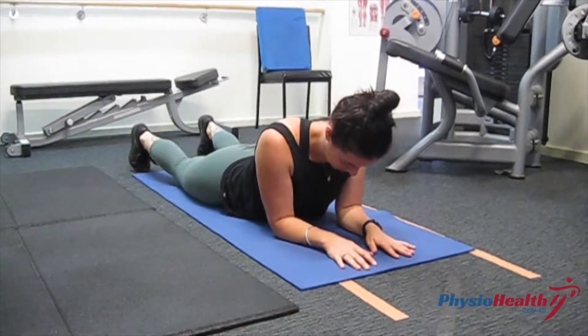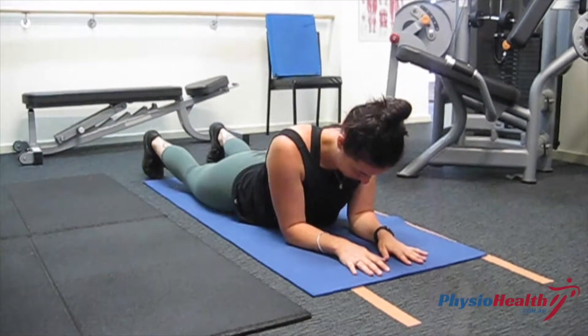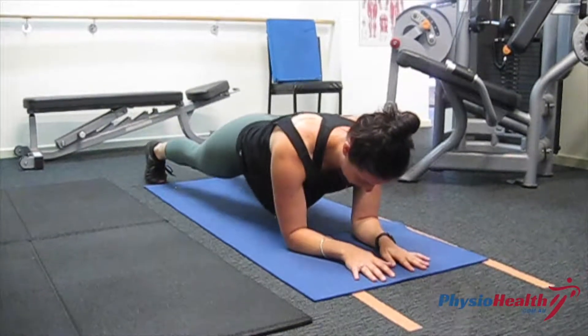Flank with opposite arm and opposite leg lift is a good core exercise to improve your stability while moving both your arms and your legs.